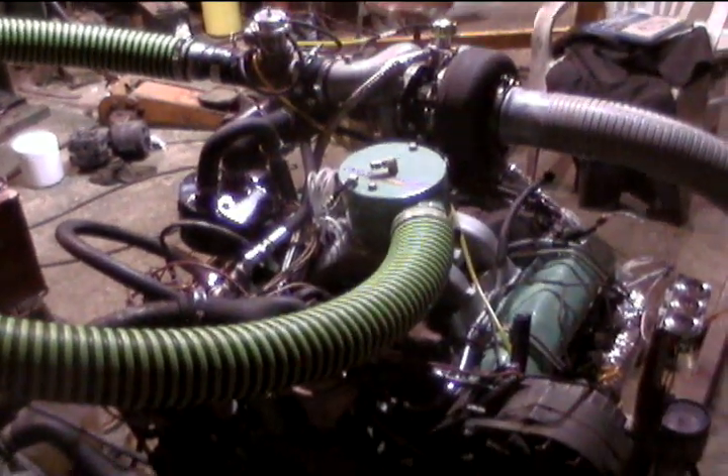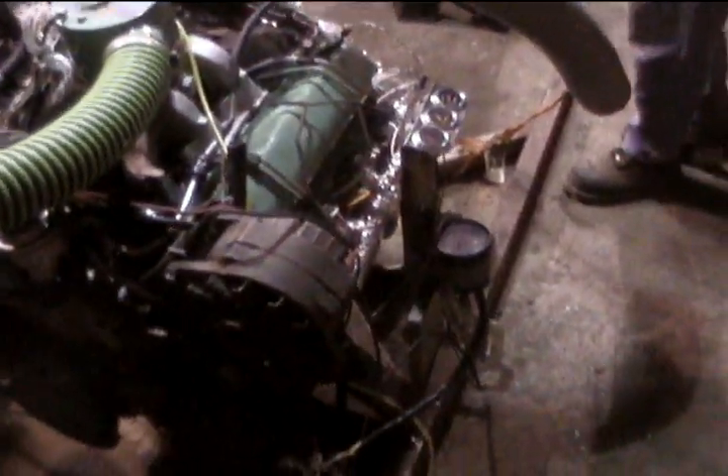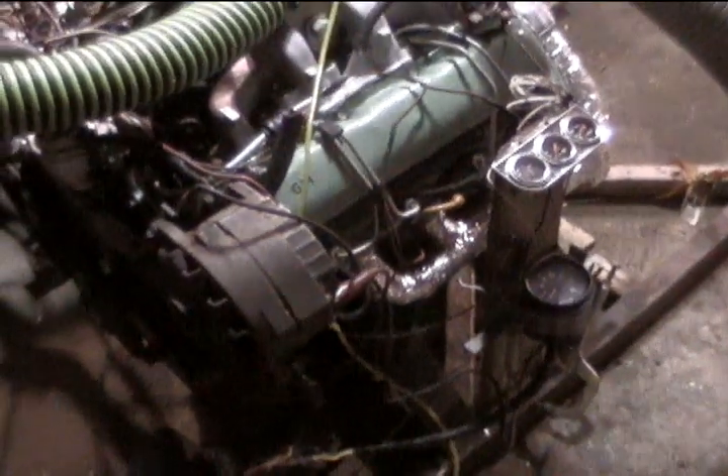Rear water jacket crossover, the water crossover. We've got everything all hooked up to it. The wiring harness is all set and ready to go. Hummer headers — customized.